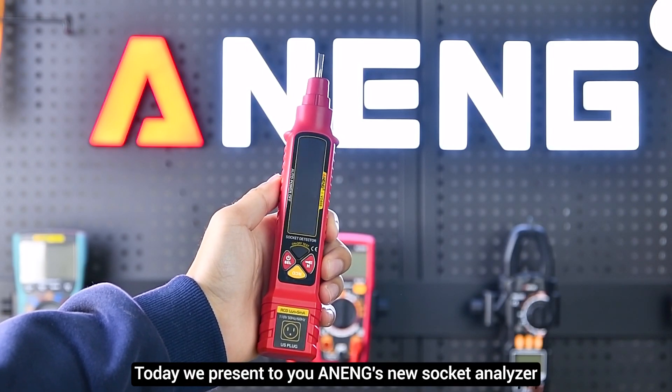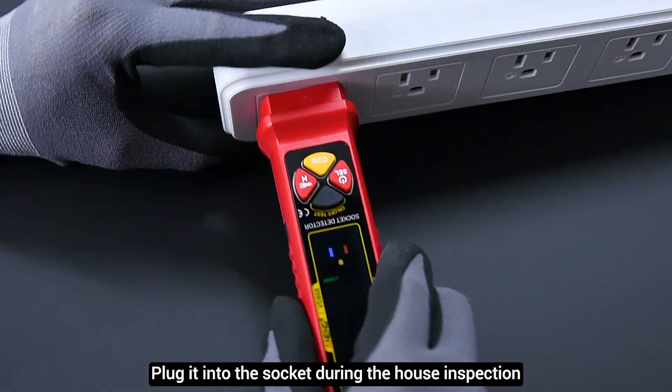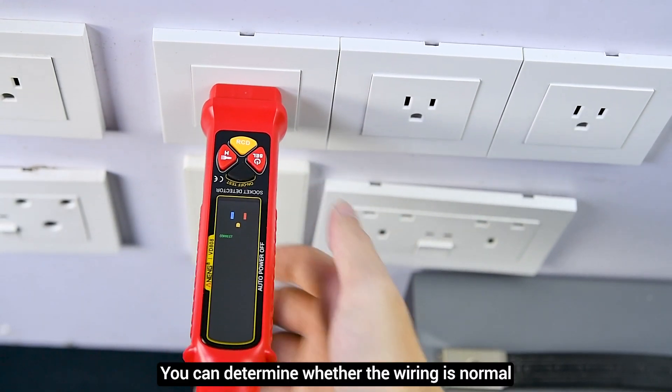Today we present Aneng's new socket analyzer. When receiving a house for inspection, plug it into the socket to determine whether the wiring is normal.